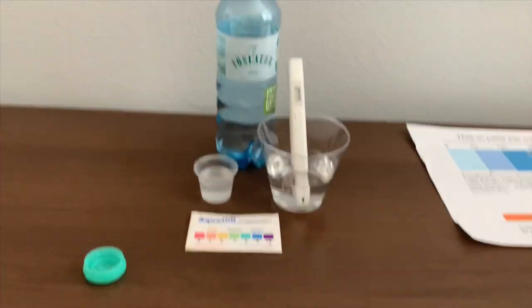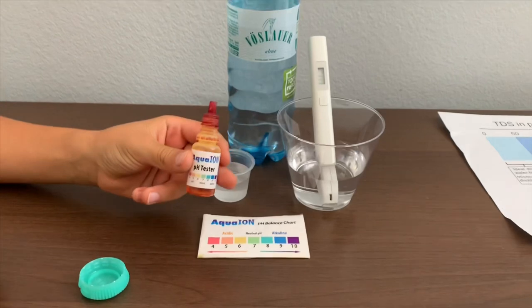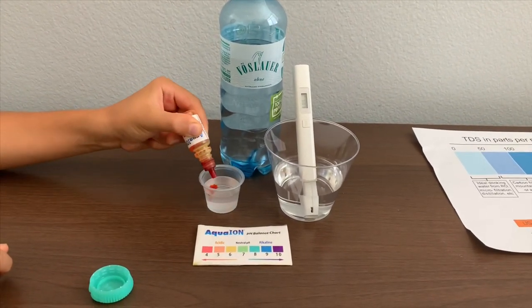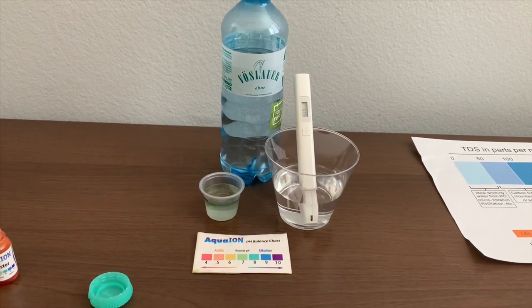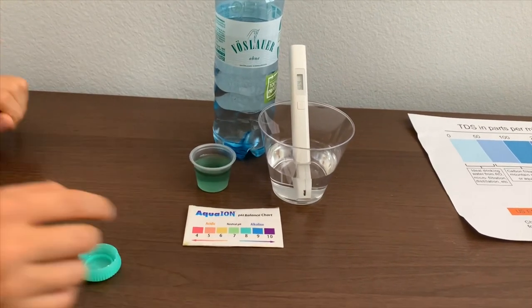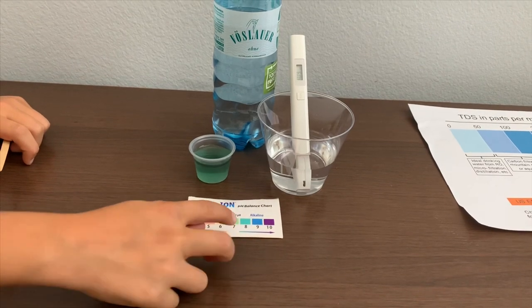Now let's test the pH level. If you want to buy this pH Tester, check the link down below. I'm going to do two drops. Let's stir it for a better result. I give this an 8 — this is alkaline neutral pH.